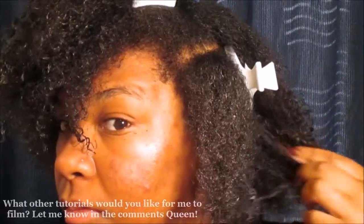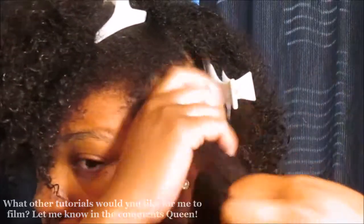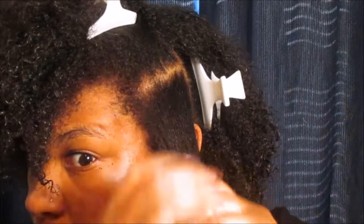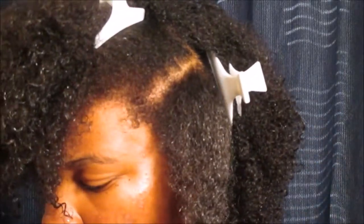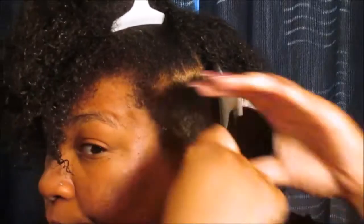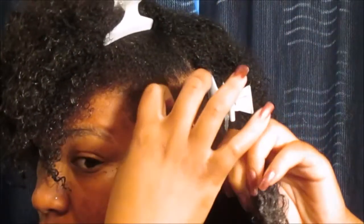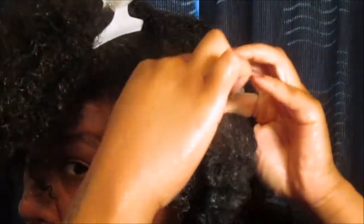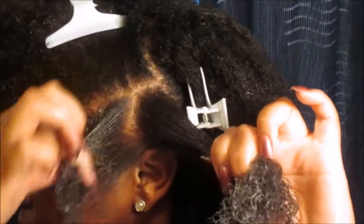Now we're moving on to the front, and I want to show you guys the front versus the back because you can definitely see the two different hair textures that I have. In the back it's more of like a 3b/4a kind of texture going on, and then in the front it's more like a type 4 — I just classify it as type 4 because of how kinky and coily my hair is. So we're gonna go through and do the shingling method again, applying leave-in, oil, and then some kind of styling cream or butter.